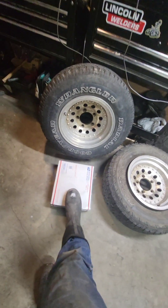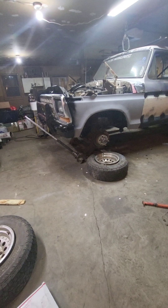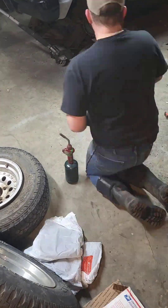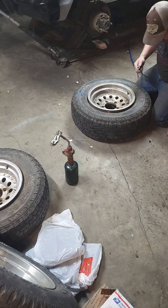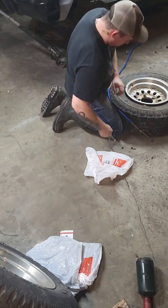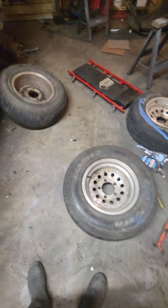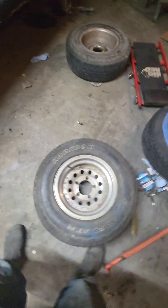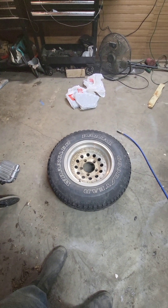That worked on two tires so far. Let's get these tubes open, throw them in those two tires, and then mount those two tires on the back of the Bronco so I have a more stable front end to dismount the other two. The two Dynapros have tubes in them at 40 PSI each. I'll get them mounted on the rear, then use the front end of the Bronco to dismount the Wranglers.